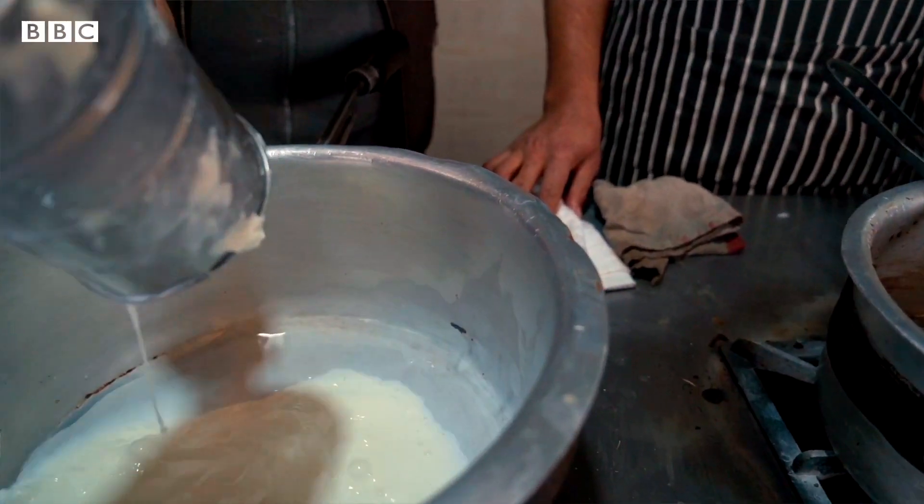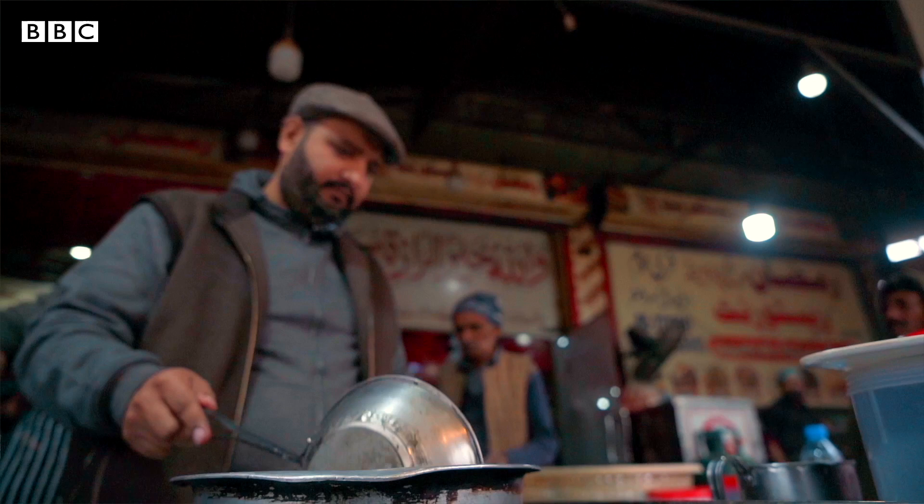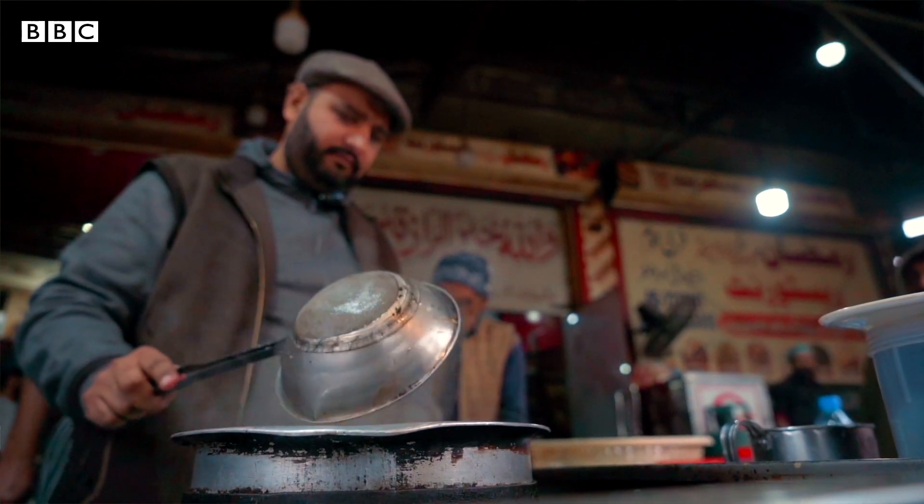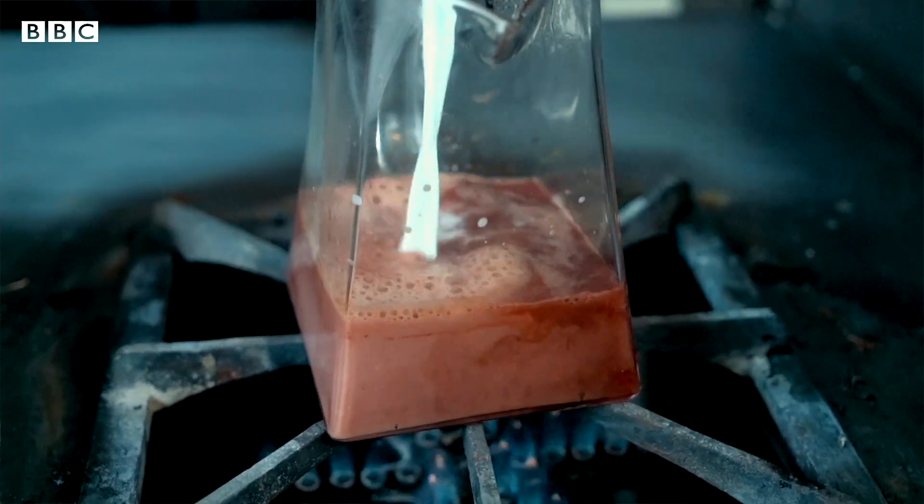We mix the milk well in the right amount, then add it in and mix it well. Then it becomes ready.